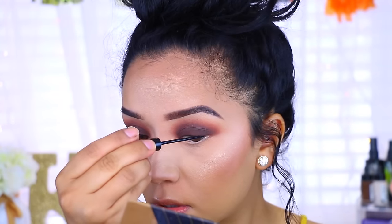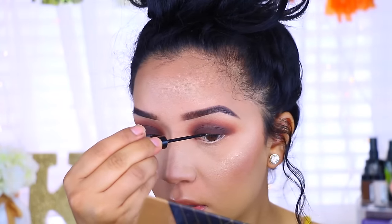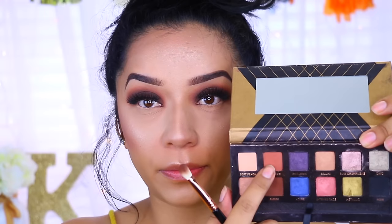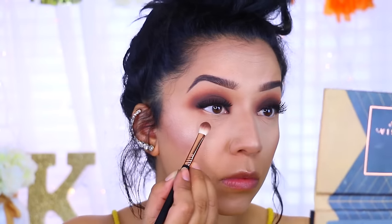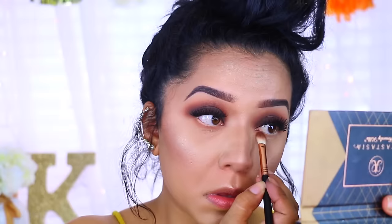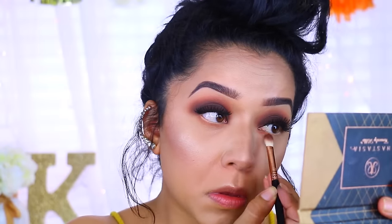Even though they're very dramatic, I still didn't want the lash band to show through. Now I'm going to take Fudge and Morocco and apply that to the lower lash line just to smoke it out a little bit. Obviously take your time when you're smoking your lower lash line because that's the only way it's going to look very nice and put together.